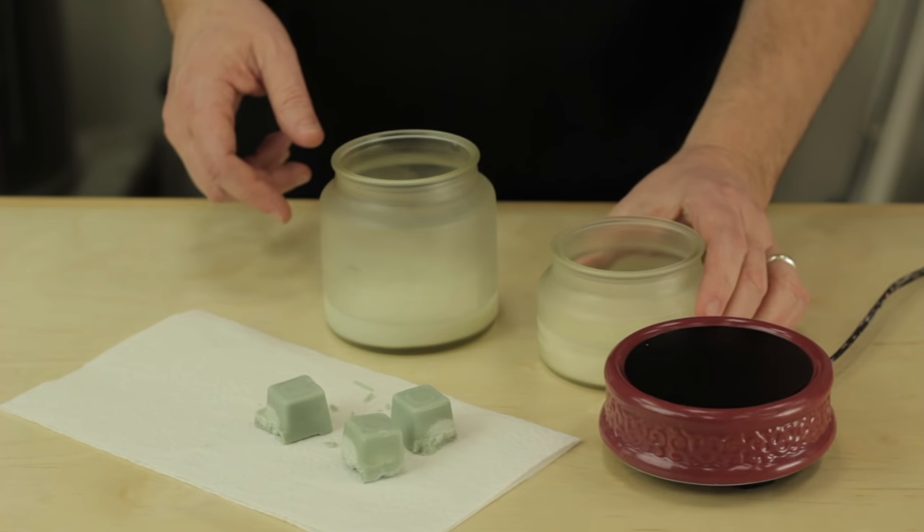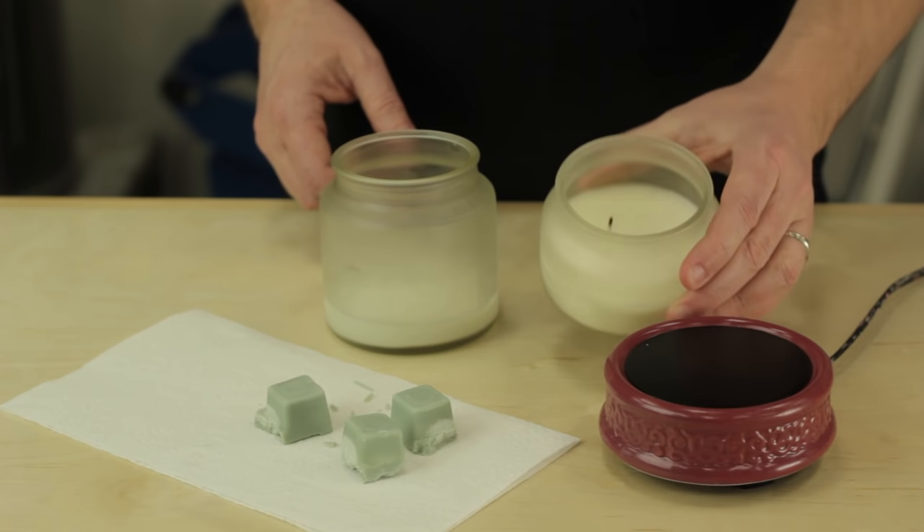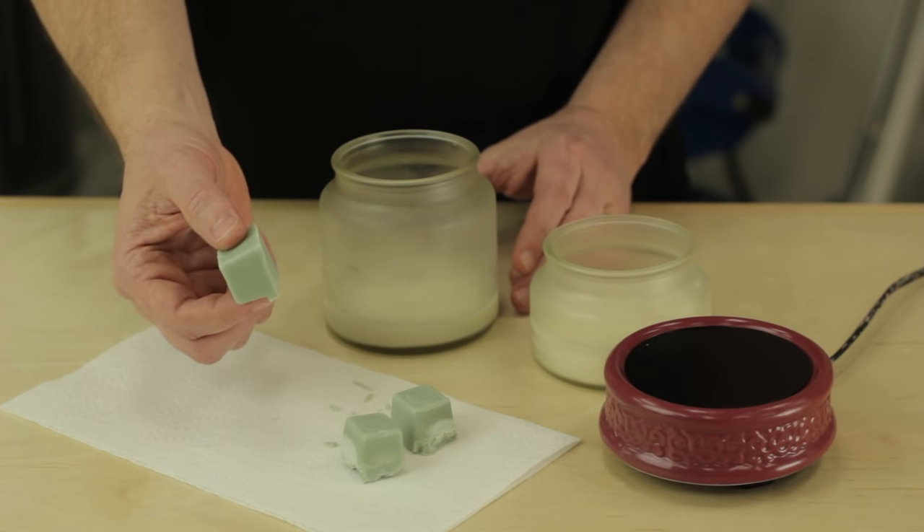Here you see a couple of candles that have only a little bit of wax remaining. Over here we have a couple pieces of block wax, similar to if you have a little bit of a votive left or a little bit of a taper or a pillar.